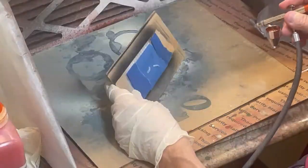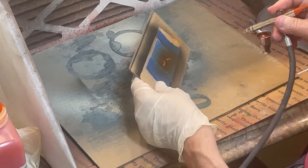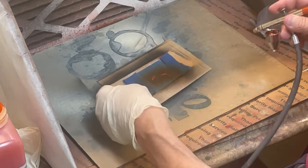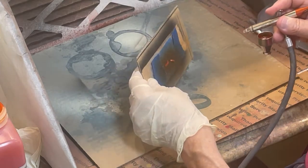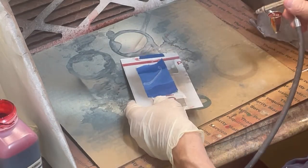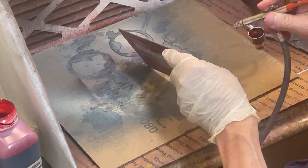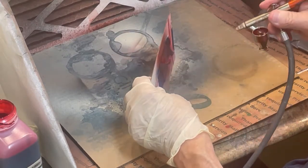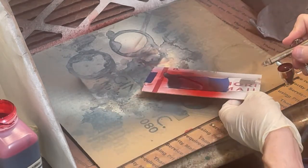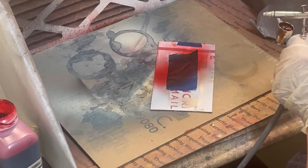The last couple of items to spray paint in this chapter are the clear lenses: the two front turn signal pieces and the large lens for the back area of the body. Note that on the turn signal pieces I am spraying TCP 557 transparent or candy orange, and on the larger piece I am applying TCP 551 transparent or candy red. These are both for the U.S. version only.